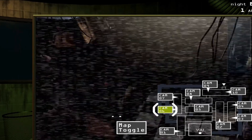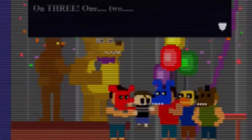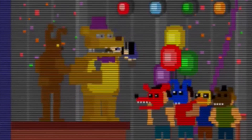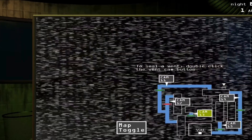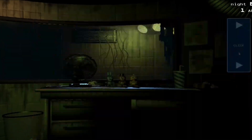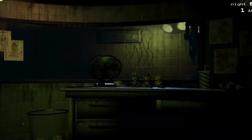Remember in Five Nights at Freddy's 4, when Michael Afton and his friends lifted the Crying Child into Fredbear's mouth, and out of nowhere he bit down on his head? There is a reason for that. Since the Crying Child was crying, that set off the Springlocks inside Fredbear's suit, which made the Springlocks tighten and bite down on his head. Moisture causes these Springlocks to go off — even something as simple as sweat will make these suits go off.